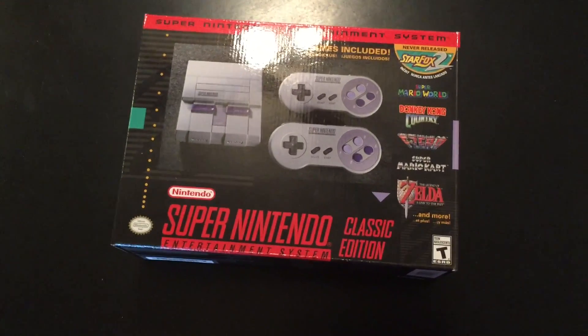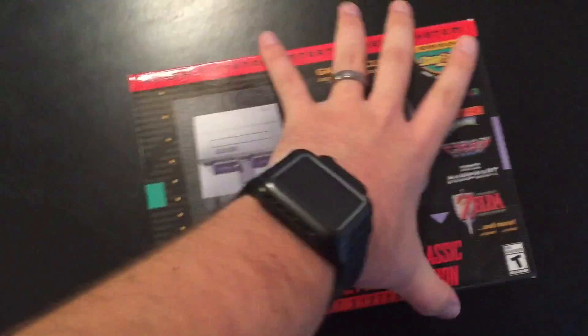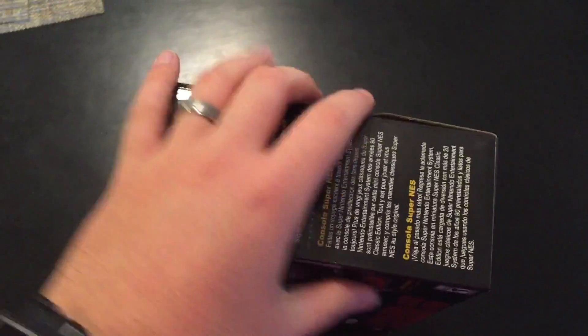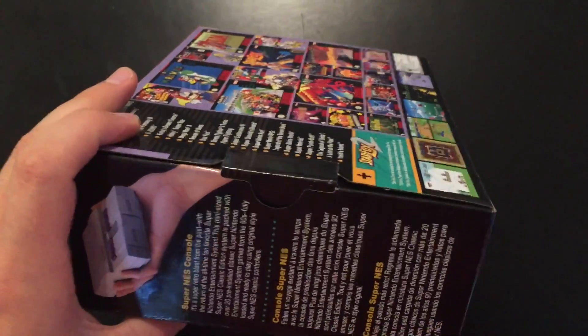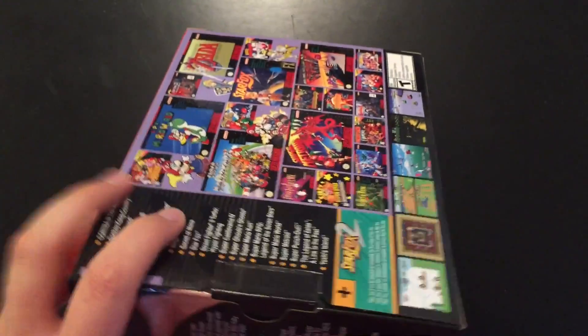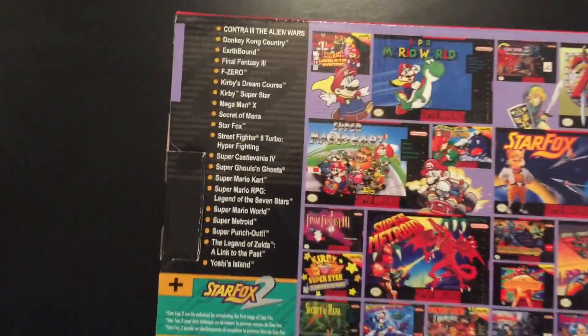Let's go ahead and just start opening this thing and I'll show you guys what's inside. Just like the Nintendo Switch, Nintendo actually did not seal this thing with any tape or anything, which is pretty nice. This is the packaging right here. You can see it's showing off all the games that you get in here.